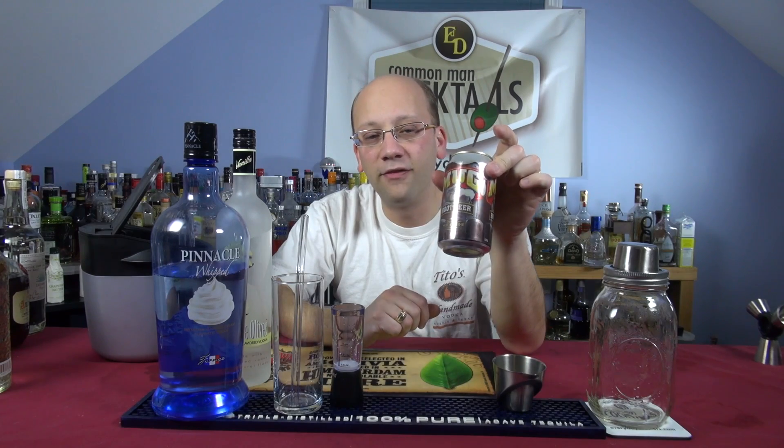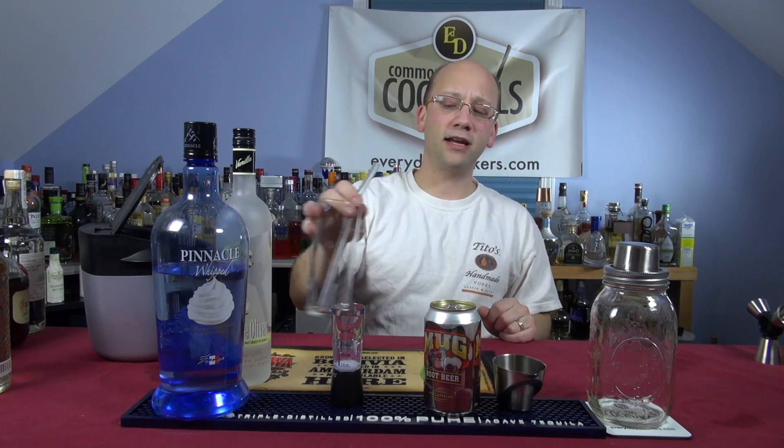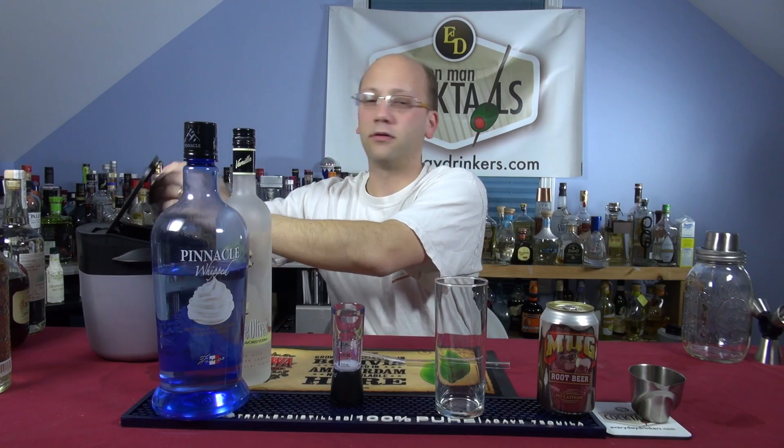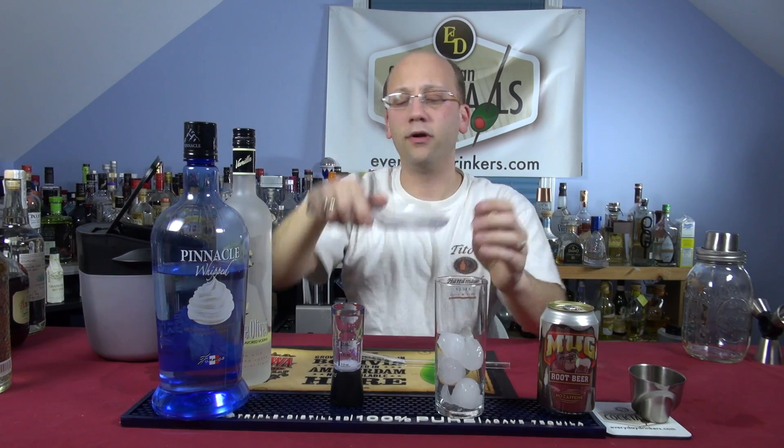We're going to top it with five ounces of Mug root beer. So we have an ounce and a half of both of the vodkas. Gonna put it in a Collins glass. I don't think I need to shake this, so I'm going to build it in a Collins glass just like I would a real Root Beer Float.